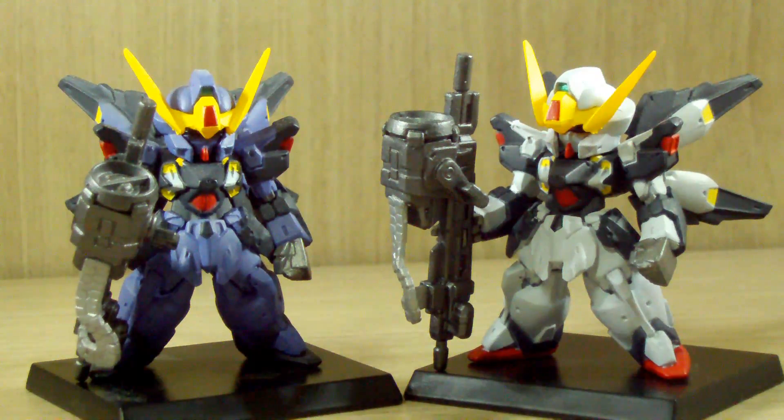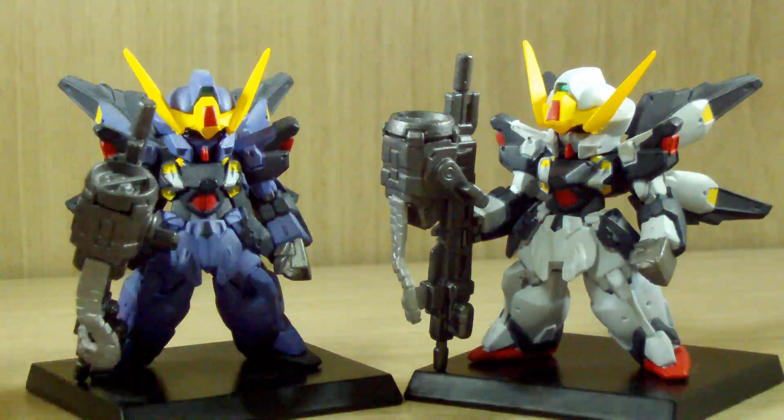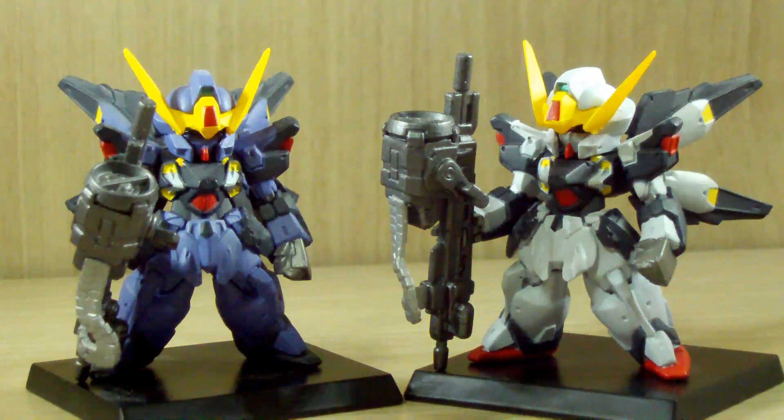Hopefully this was a simple Gundam Converge review - I mentioned I'll be doing more of these. Bandai's announcement of this as an SD Cross Silhouette made it a good time to do a Converge review of this mobile suit. Hopefully you guys had a good time and understand my schedule - my part-time job is literally killing me. Until then, see you guys next time.